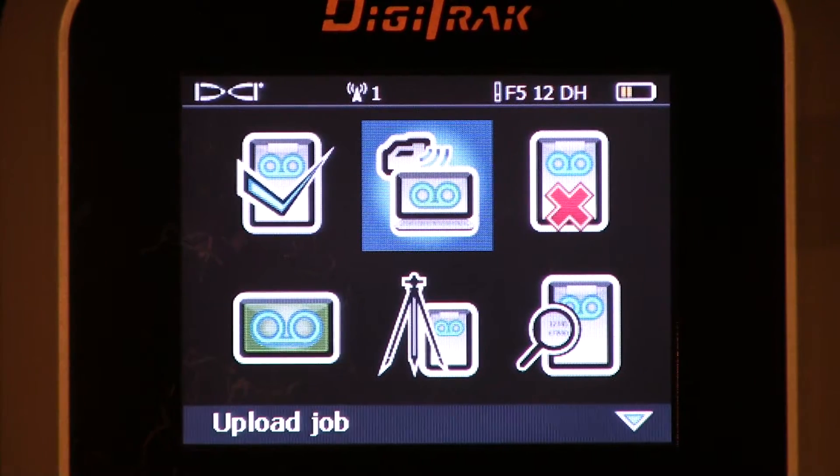Next up, uploading a job. There's another video that you can watch that will detail data logging — from taking the data while you're drilling, to uploading the information to your computer, to opening the software program, and then using that information to generate graphs and reports and send them to the necessary parties. But this is where you upload the jobs, and that is done through a Bluetooth device.